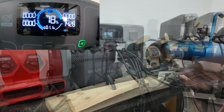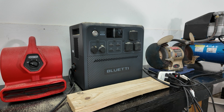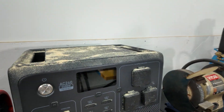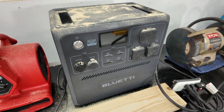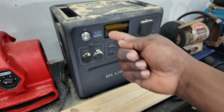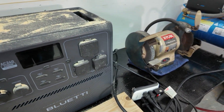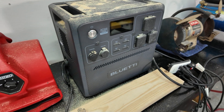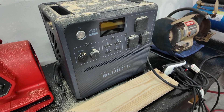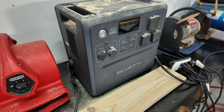Alright guys, now that we're done, it doesn't matter if this thing gets dirty with dust all over it. All you have to do is use water or compressed air and just blow it off. Try not to get the air deep inside of it — just blow it carefully. You can wash it off to get it all clean, no problem.